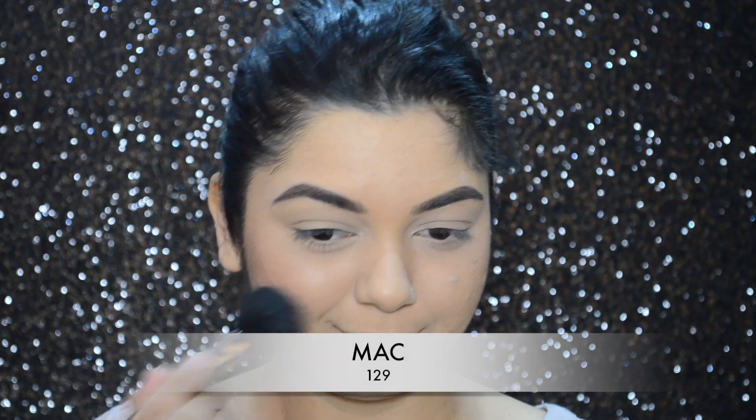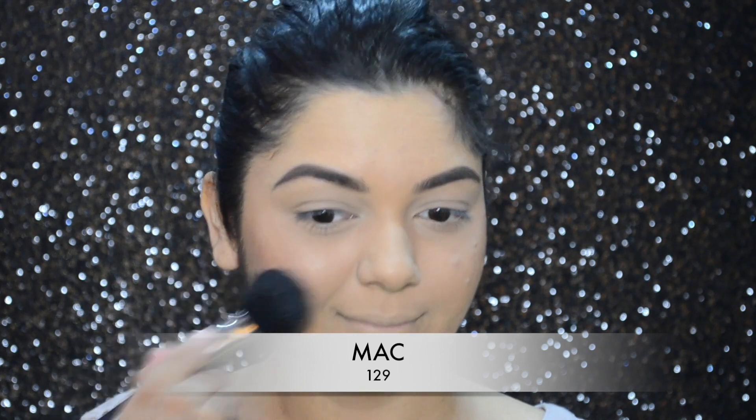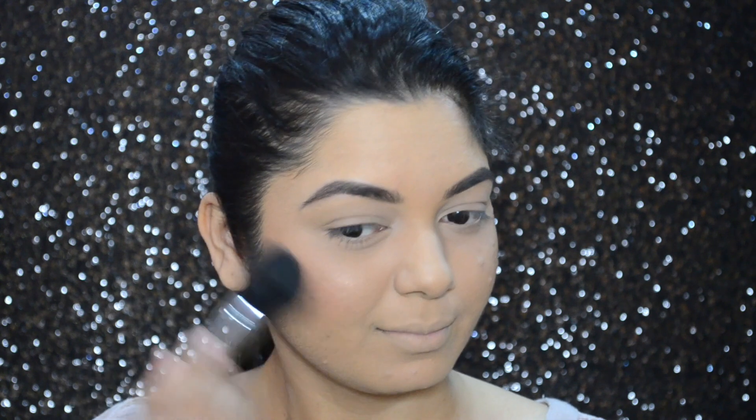To add some color to my cheeks, I'll be using the blusher from that same Maybelline contour palette, and I'm going to apply the blusher on the apple of my cheeks.